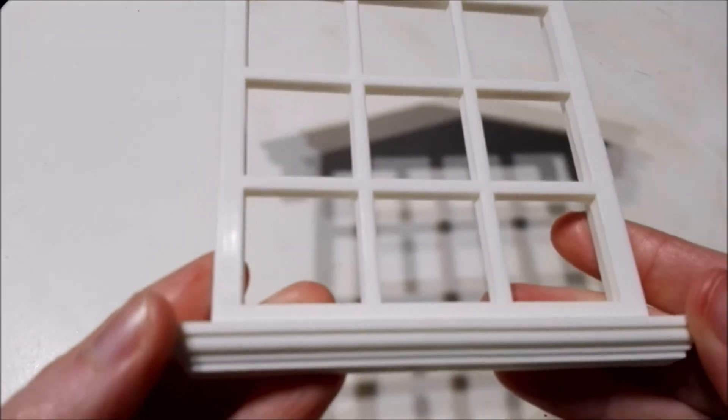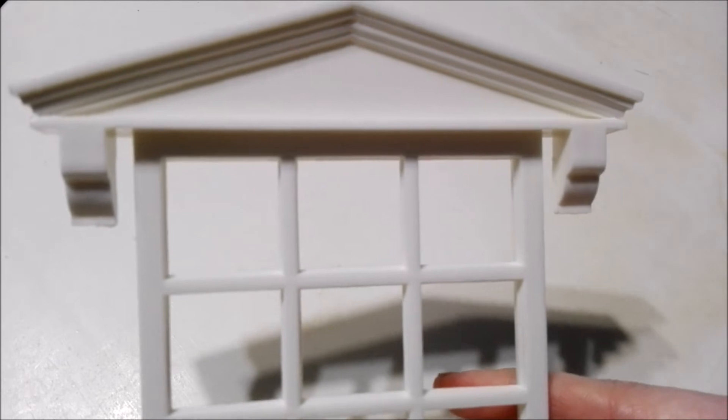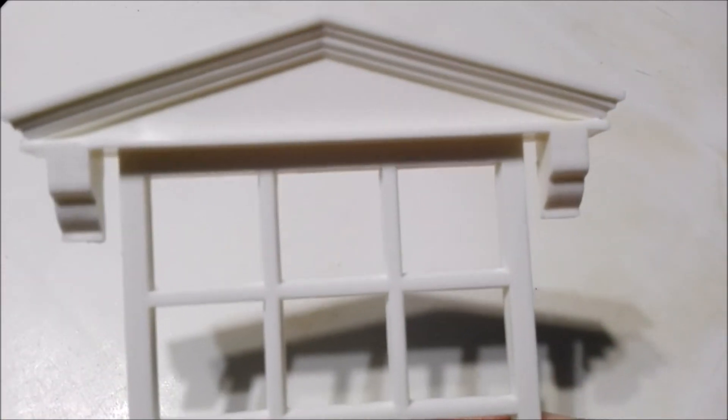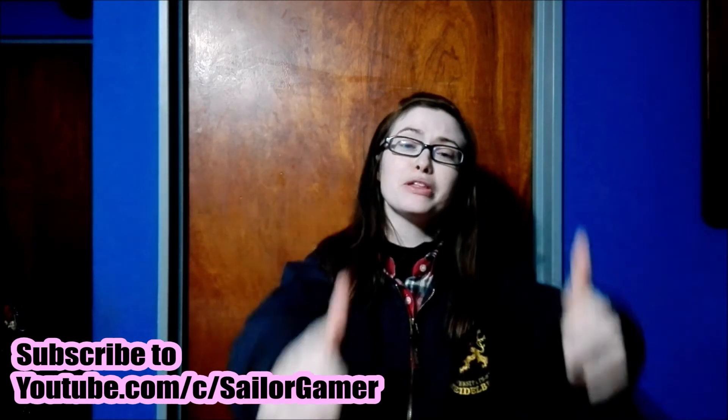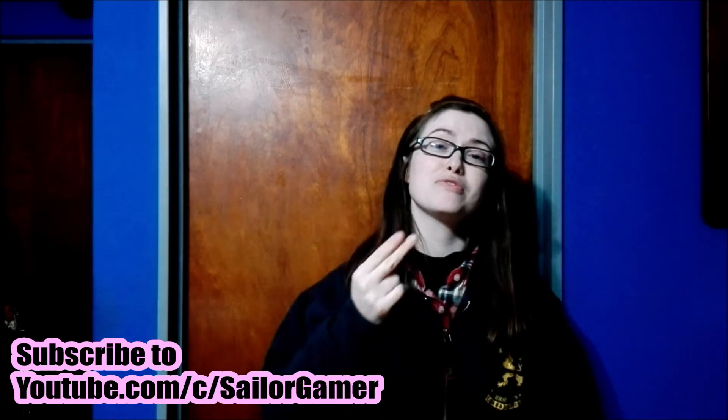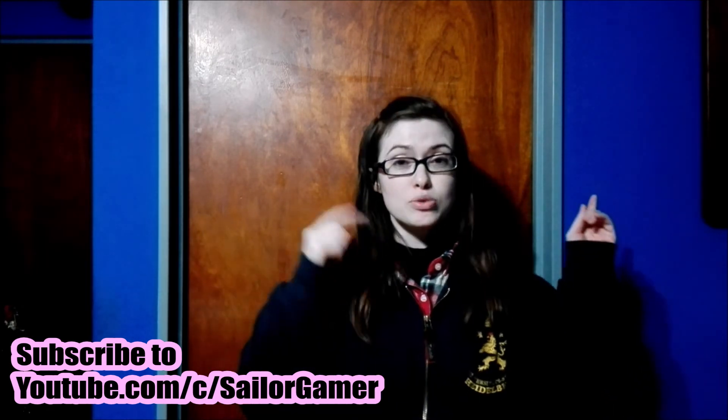You guys tell me — what do you think? Are you as excited about building it with me as I am? Tell me down in the comments below. I hope you enjoyed this unboxing. If you did, make sure to leave a like down below, hit that beautiful red subscribe button, and hit the bell right next to it so YouTube can let you guys know whenever I post something new or start a new livestream.